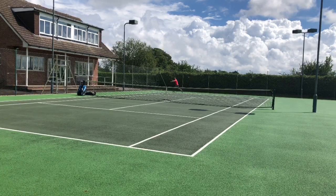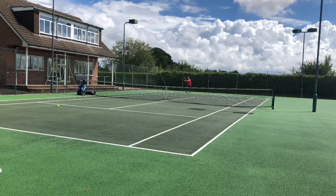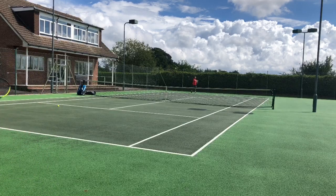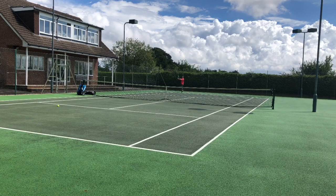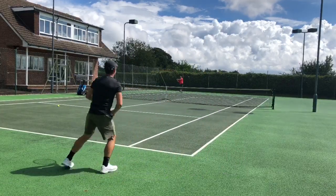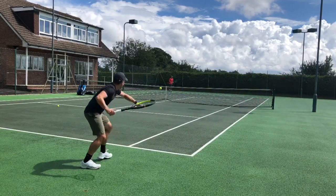Once I dialed in, I felt it probably had similar levels of power to the Aero, but for some reason I wasn't quite getting the same spin — I think that's down to the Aero shaft just bringing brilliant spin. Comparing it directly to the Extreme Pro, I felt I was getting similar spin but not quite as much power. But ultimately between the three it was splitting hairs — they all develop power quite easily and you can generate good spin.